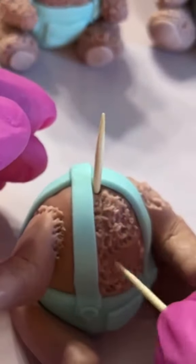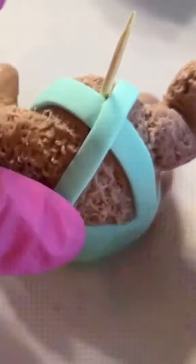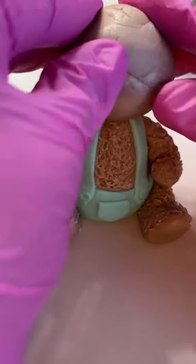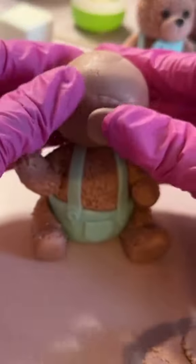Then for the texture on the teddy bear, I'm using a toothpick. You do have to kind of clean it out in the middle of doing this because the toothpick gets full of fondant. Then I'm adding the head to the body — this is just fondant, no foam ball inside.